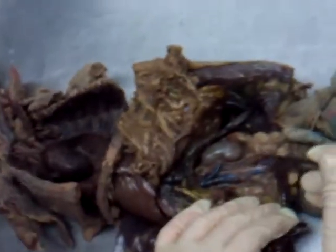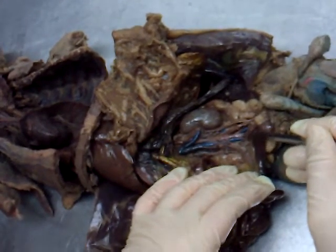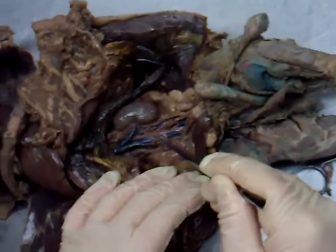You can see the abdominal aorta all the way down to here, and you can also see where it's going to branch — one branch here, one branch here. Those two branches are the external iliac arteries: left external iliac and right external iliac. Right behind them are the external iliac veins that combine to form the inferior vena cava.